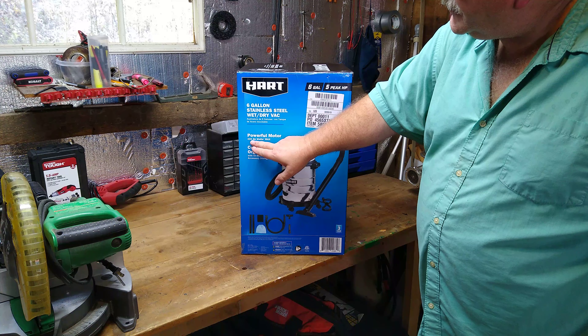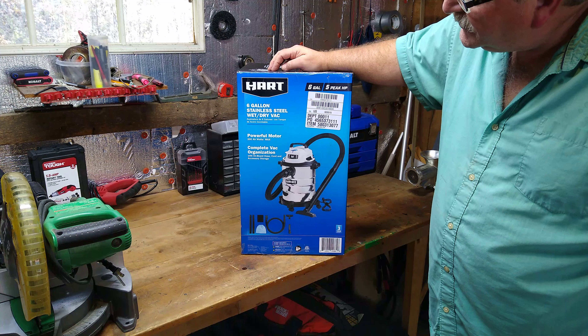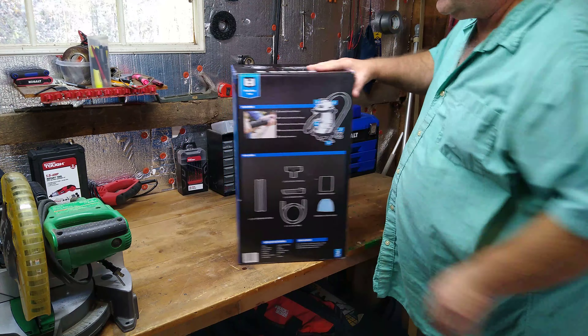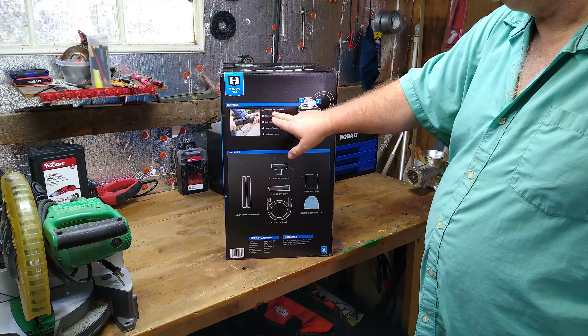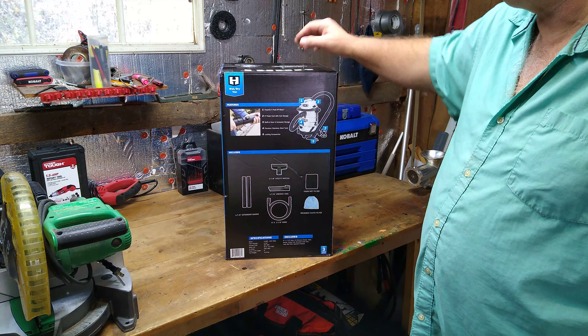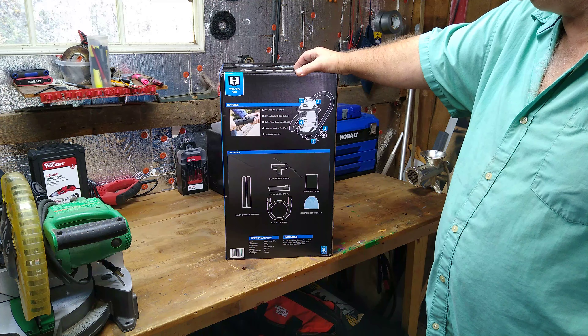It says powerful motor, 200 air watts max, complete vac organization with onboard hose, cord, and accessory storage. What it comes with is a powerful five peak horsepower motor, an eight foot power cord with cord storage, built-in hose and accessory storage, premium stainless steel tank, and locking accessories.